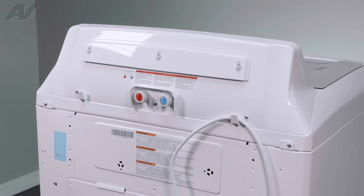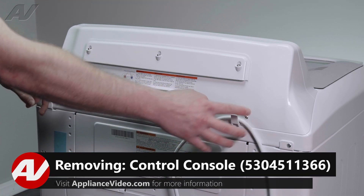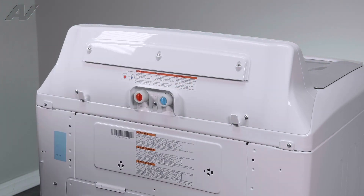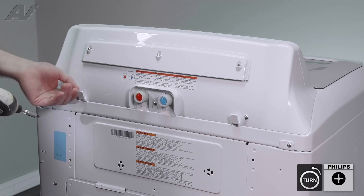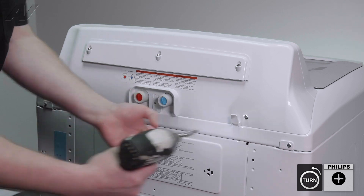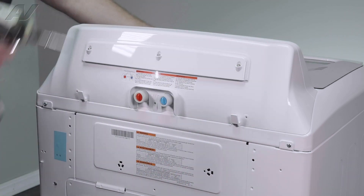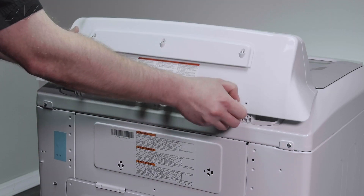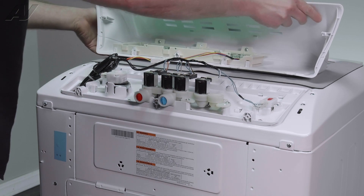To gain access to your components, we will first have to go to the back of the unit. There are three Phillips screws that will have to be removed to take off your console cover. Next, grab onto these tabs and let the console drop down onto a protective surface.